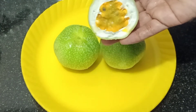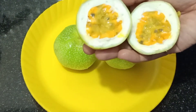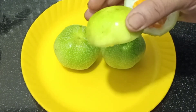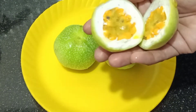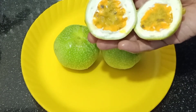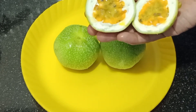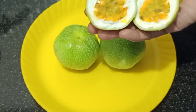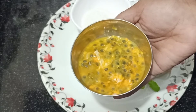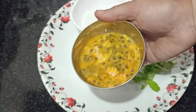Now we will add some passion fruit. I will add some passion fruit in the video. When we add some passion fruit, we will add some passion fruit — add the roll up.